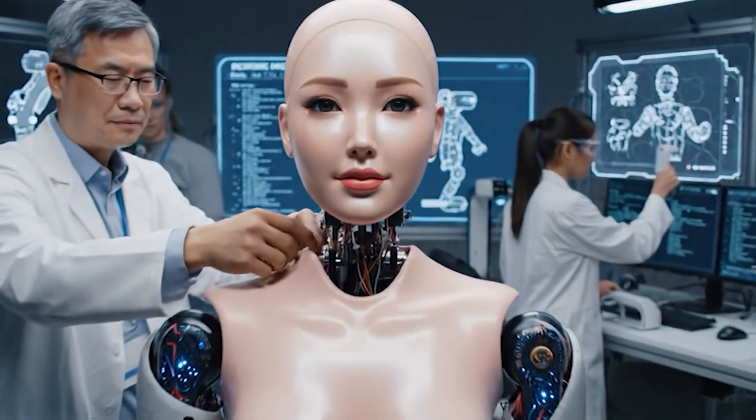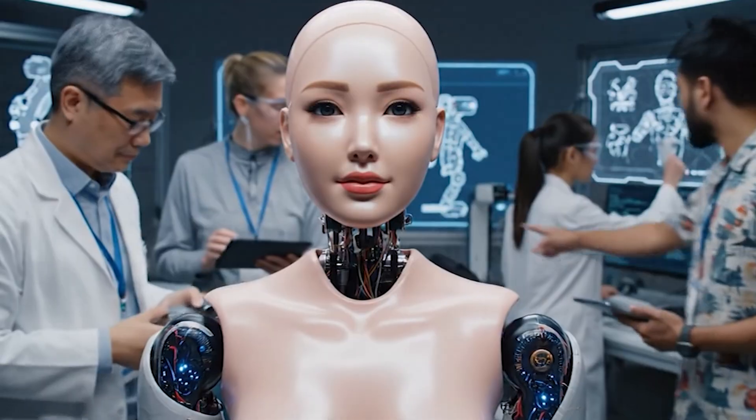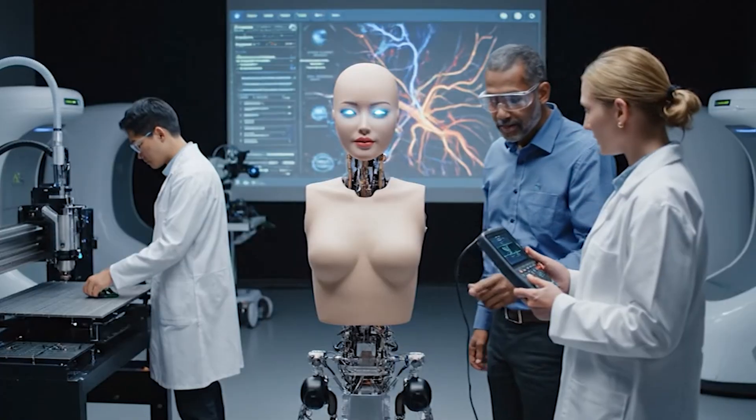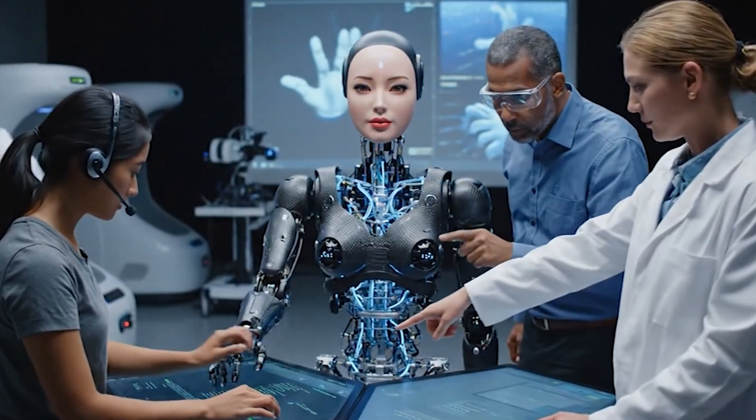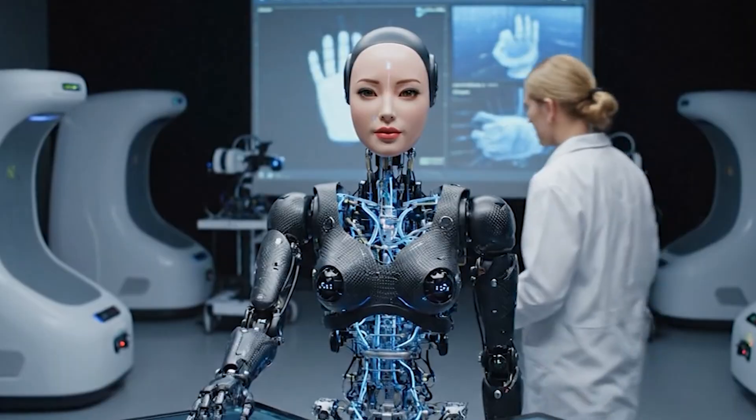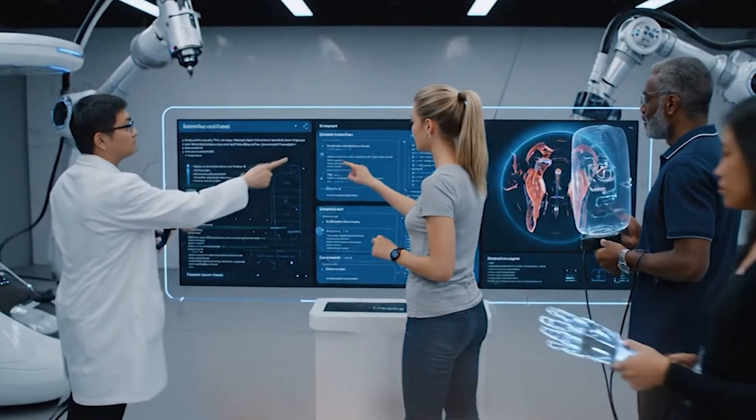Okay, let's recalibrate the proprioceptive sensors — the baseline readings are slightly off. Is the haptic feedback aligned with the neural net's parameters? Let's check the emotive response coding again. Okay, let's run the kinematic calibration again.